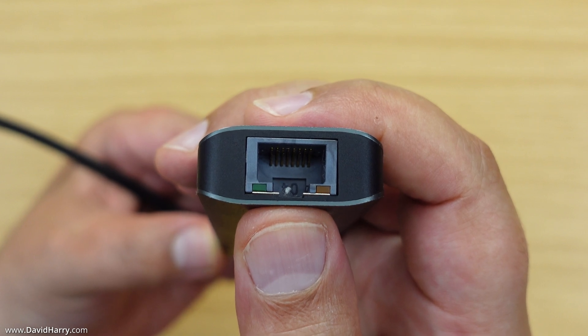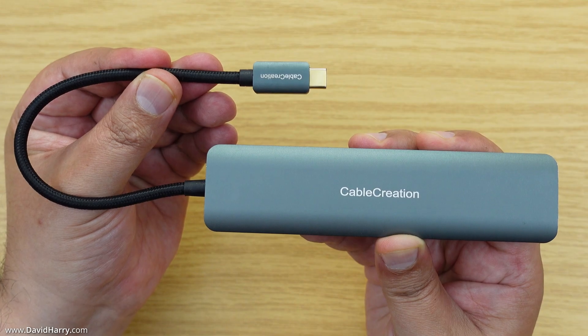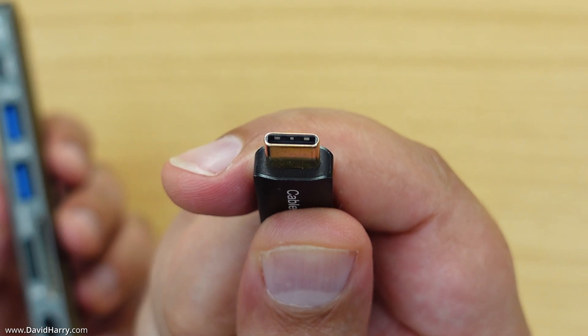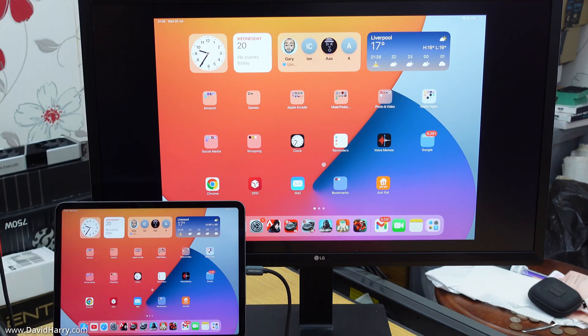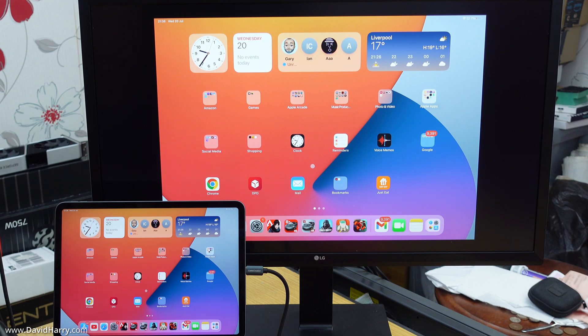The Gigabit Ethernet can go up to a gigabit, which is awesome. The other long edge of the hub has nothing on it. On the remaining end there is a fixed cable about eight inches long — a USB-C cable that plugs directly into the iPad Pro. I now have the iPad connected to the external monitor using the Cable Creation hub. You can also see the USB dongle receiver for a keyboard and mouse plugged in.